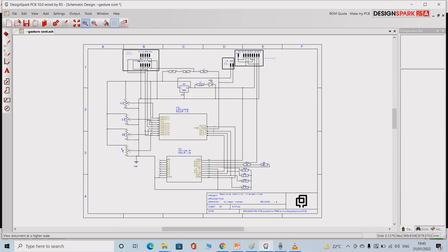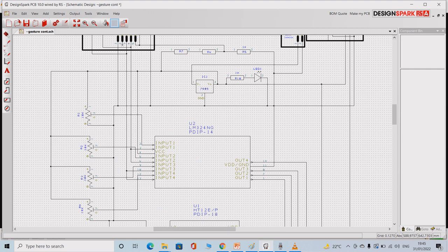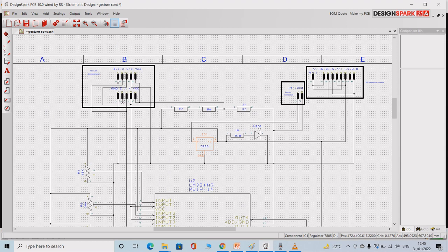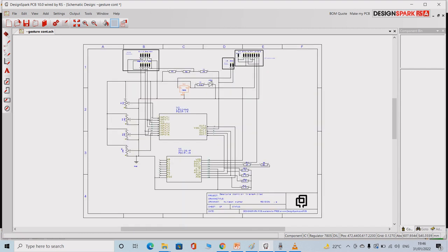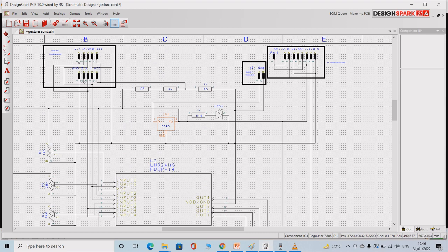Now let us try to understand the working of the circuit. I have used a voltage regulator LM7805, which converts the given input voltage to 5V. This 5V is used by all the devices: the quad op-amp, 415 MHz transmitter, ST12V encoder, and so on. The input for this 7805 is provided through a 9V battery. You can also use a 12V battery, but since it is a handheld device, it is preferred to use a smaller 9V battery.